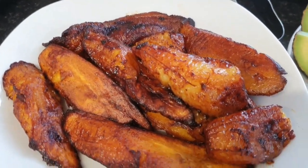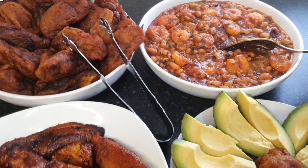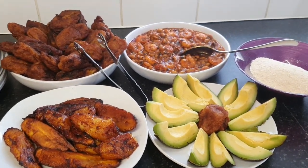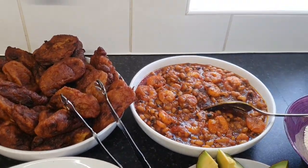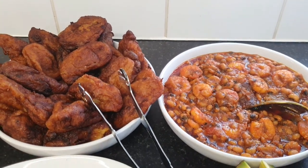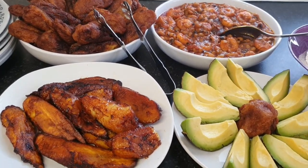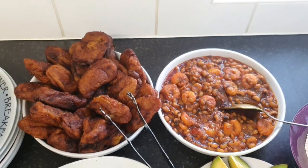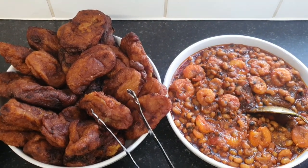This is Hilda's Kitchen — good food made in a clean environment. Subscribe, follow on Instagram and Facebook. Thank you so much for your support. God bless you, take good care of yourself, see you again another time next week.